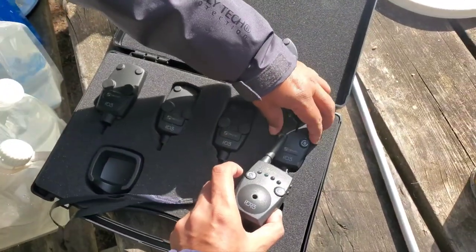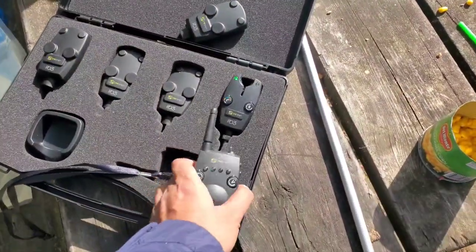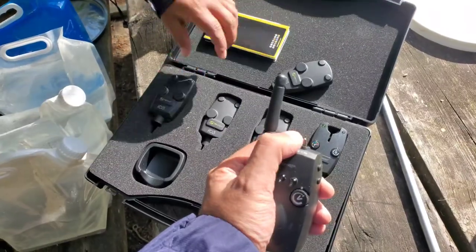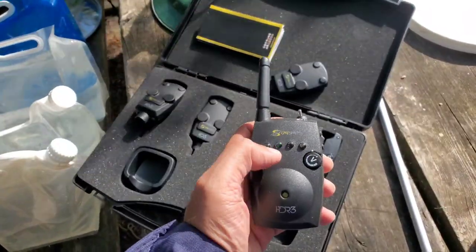Each of the bite alarms has the color code set. This thing will vibrate while the color code also lights up.